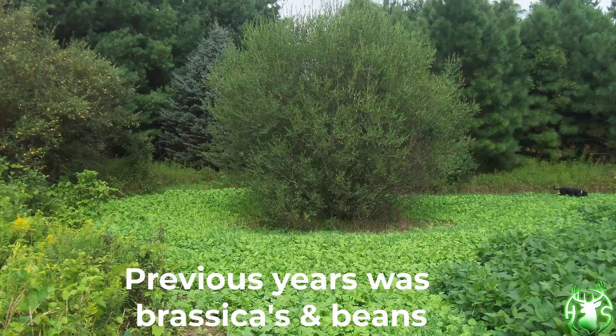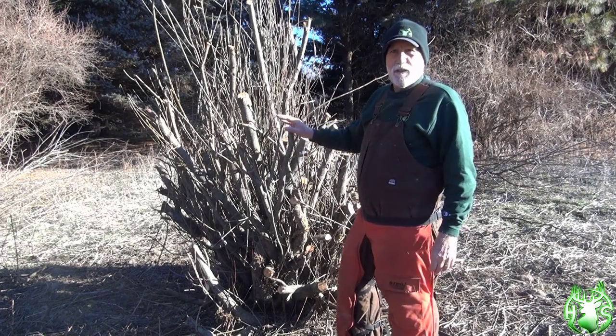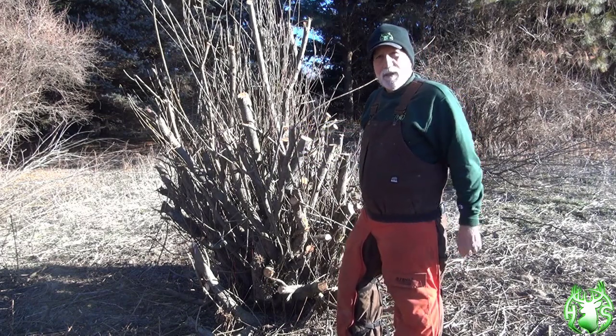I've done this on other ones, and this is how you go about doing it. In this particular area in this soybean field, there's a lot of rubbing and scraping, so they utilize this for cover a lot. Just another tip from Habitat Solutions.